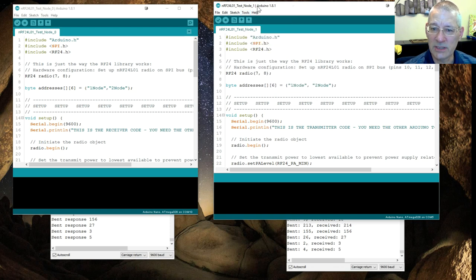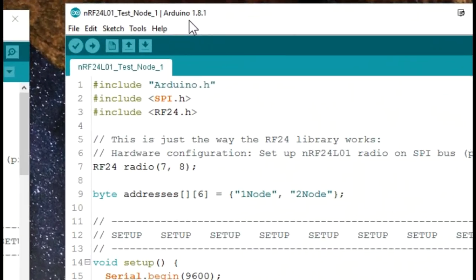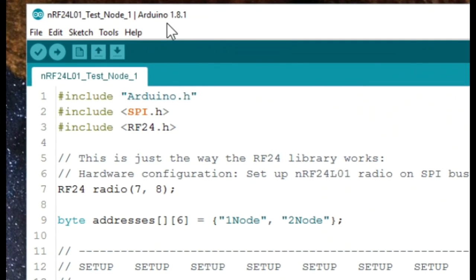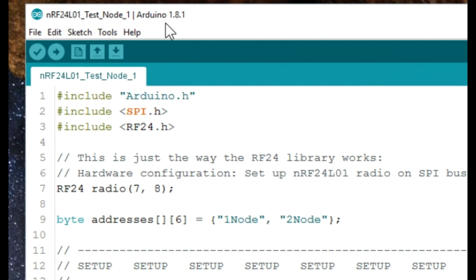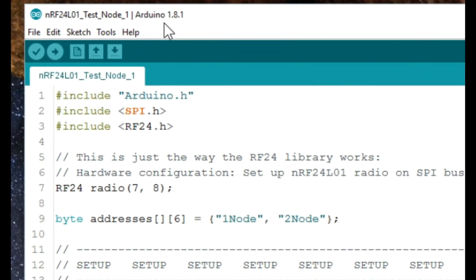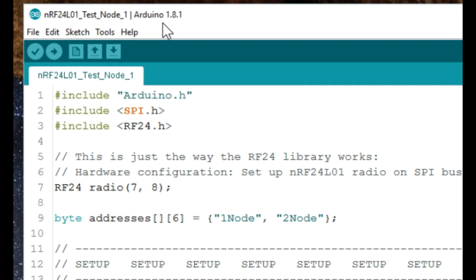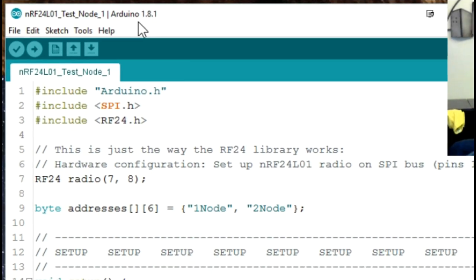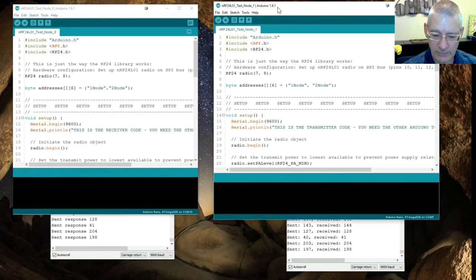You might find that switching the port on one instance changes the other, which is infuriating — but persevere and it will let you do it. Also note I'm running Arduino 1.8.1. We jumped from 1.6.13 straight to 1.8.1 — no 1.7 as far as I know — and I found these easier to work with when loading separate instances.